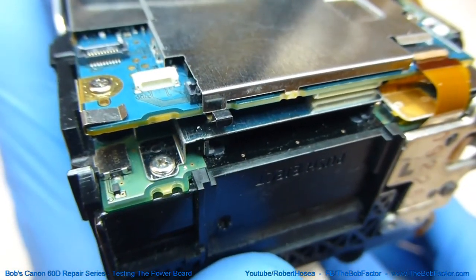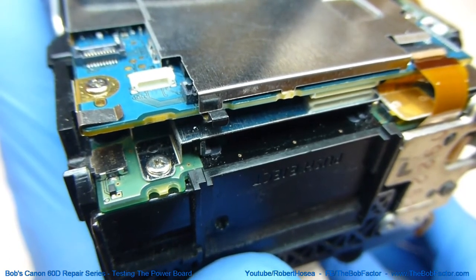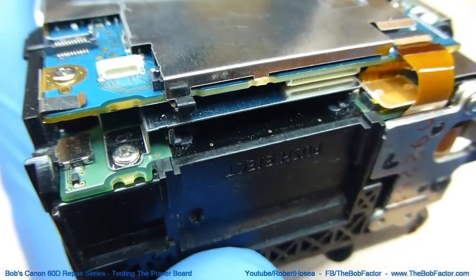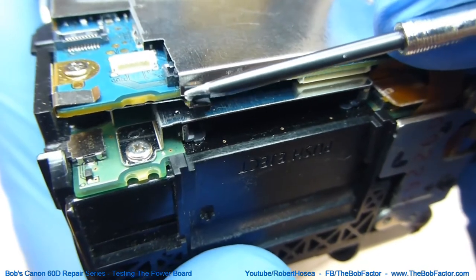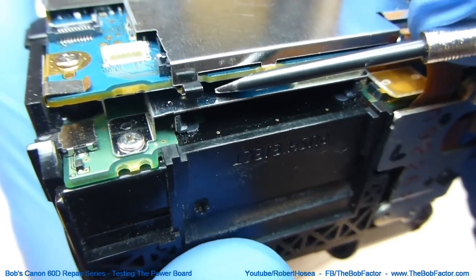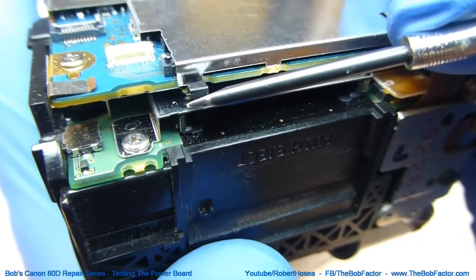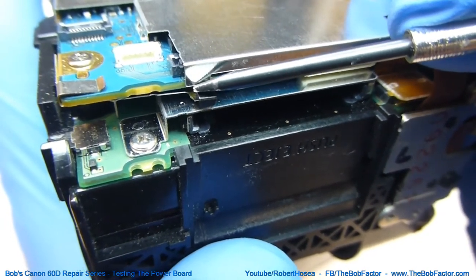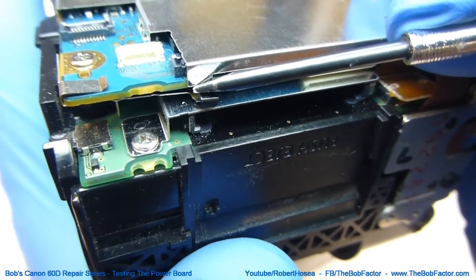There are a couple of things we're going to have to do first so that we can fire the camera up without having the back cover and the front cover on the camera. The first thing is that we're going to have to slide something in between this piece of metal here that moves up and down and the bottom or the back side of this main board. This is actually a switch, and when it's up, the camera won't fire up — this needs to be pushed down, so we'll just insert a piece of paper or a piece of tape in there temporarily while we're testing.